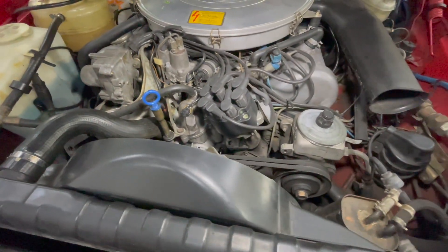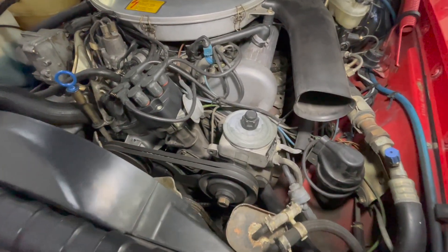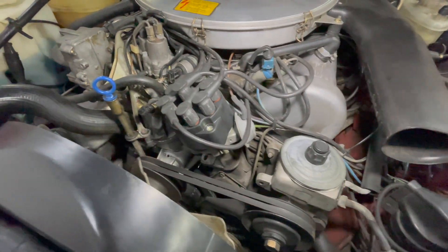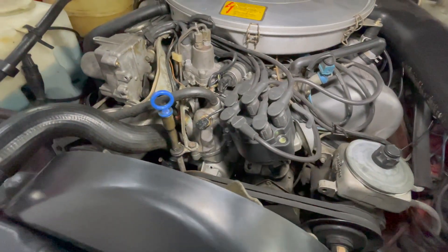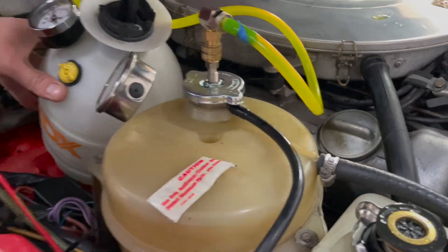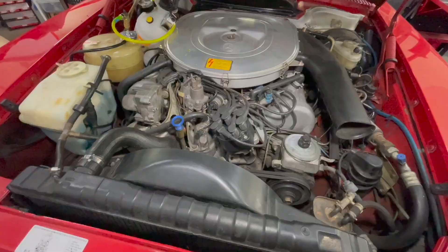How many of us have left a hose clamp loose or something else not tight, causing loss of coolant while driving after doing some major work? If you pressure test it before you even start it up, your problem is solved.